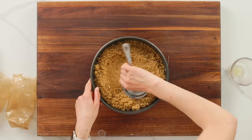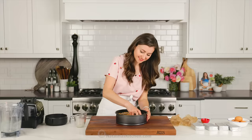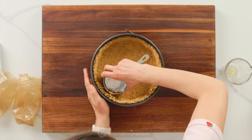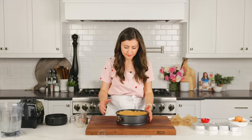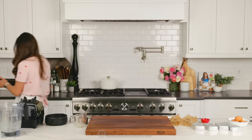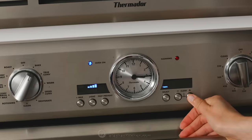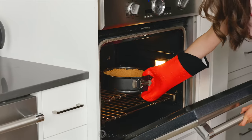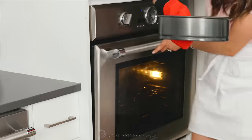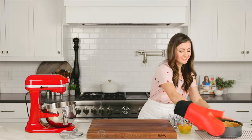Pour the crust into your prepared pan and start spreading it out. Press the crumbs into the bottom of the pan and go about three-fourths of the way up the sides. I love using my measuring cup with straight sides to help make an even crust. Now transfer that to the center of a preheated oven and bake for eight minutes. Once that's done, take it out of the oven and let it cool to room temperature.